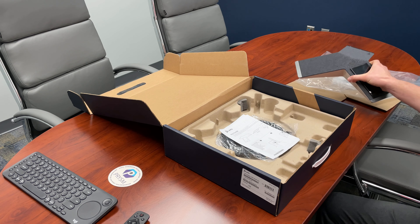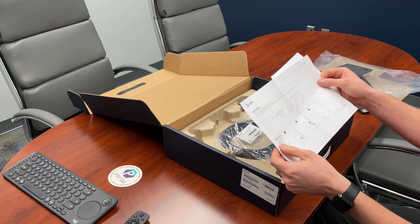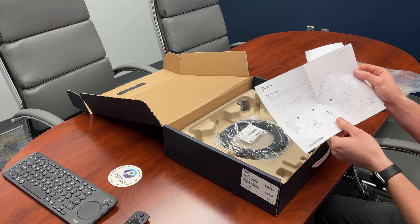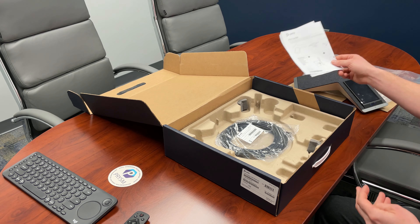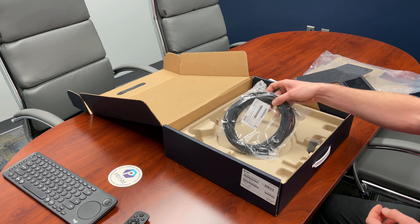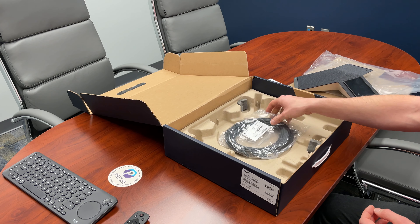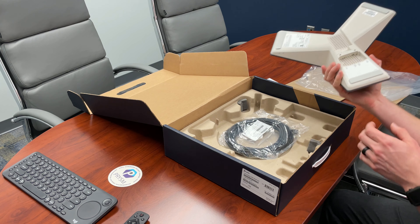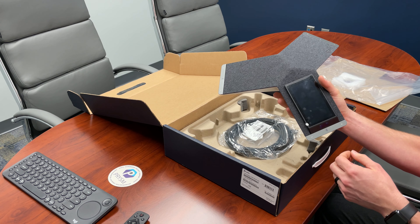Contained within the box is some instructional guides. The power supply and the expansion mics as noted and of course in the sales literature are sold separately. Included is a 25-foot shielded Cat5e network cable. We're going to go ahead and plug this in — it'll be powered over Ethernet and we'll take a further look.